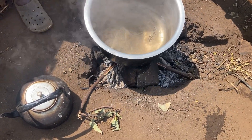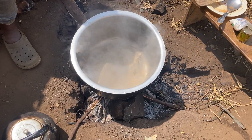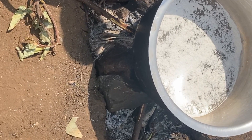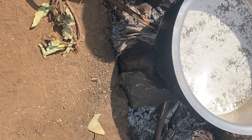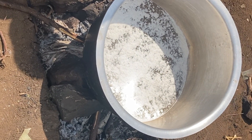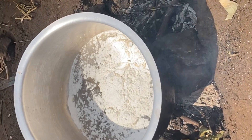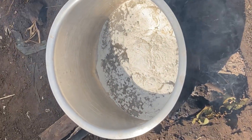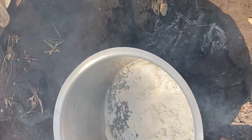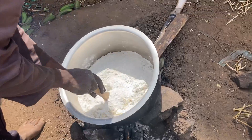First we have to cook water — to cook this meal you need hot, hot water. So water is ready now. We are going to add our flour. Remember, this is cassava flour. Yes, so this is their traditional food. It is very good, yummy, soft — and it has starch. If you ever tasted cassava, you know what I'm talking about.